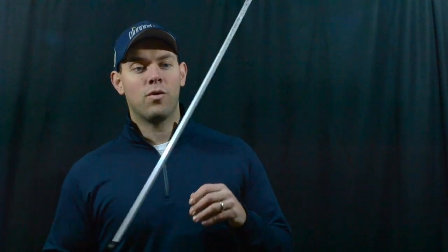Beyond the gravity core, you've got adjustability in the hosel with eight positions to adjust loft, lie, and face angle. You've also got weights in the toe and heel, so you can move the center of gravity left and right to favor a draw or a fade.